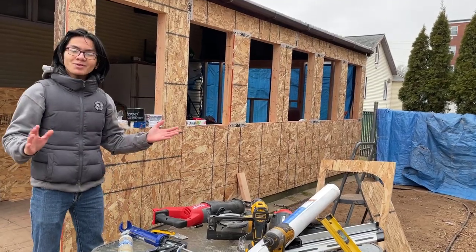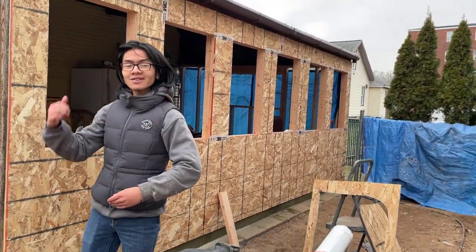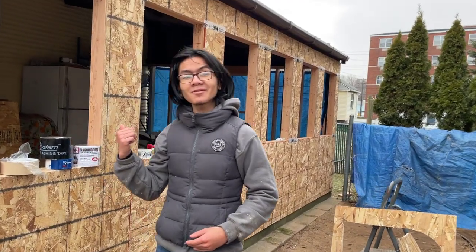Hi, I'm Aiman and welcome back to another video in the series of converting our patio to a three-season sunroom.